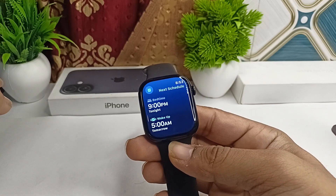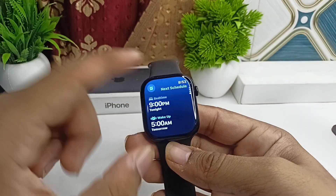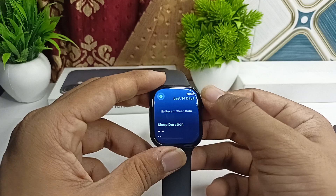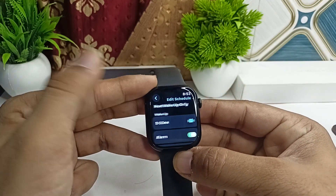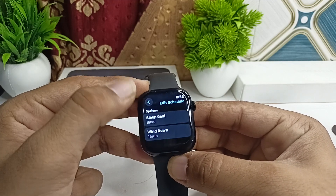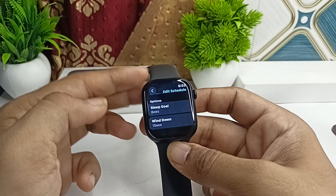Step two: check Wind Down time. Sleep mode uses Wind Down time to transition to sleep, so ensure Wind Down time is properly configured. To check, simply swipe or click on the clock icon, scroll down, and you will find the sleep Wind Down time. Make sure the Wind Down time is correctly set.